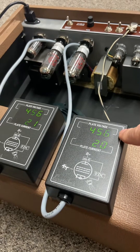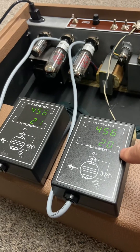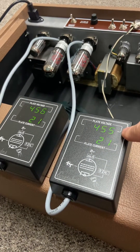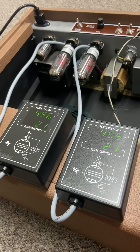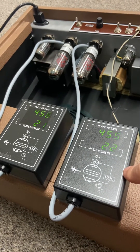It looks like we've got around 455 to 456 volts on the plates, a plate current of around 20 to 21, and dissipation of around 9 to 10 watts according to this. I'll have to play around with the bias adjustment a little bit, but it looks like these new probes are working nicely and are really simple.